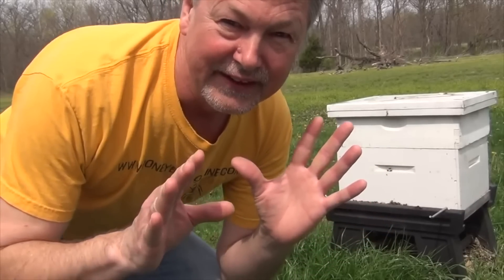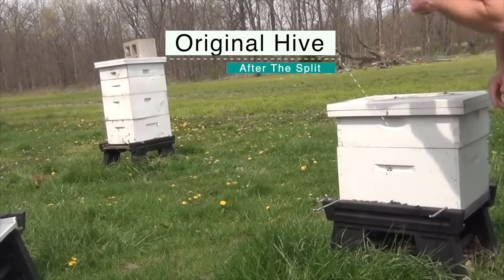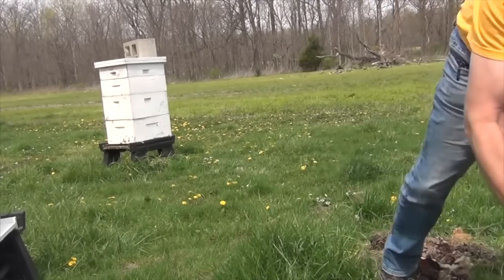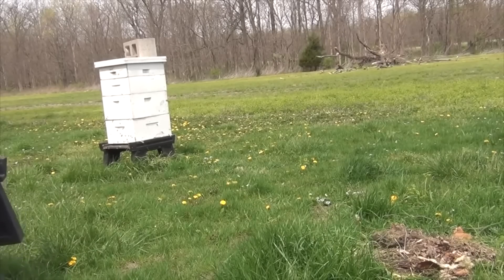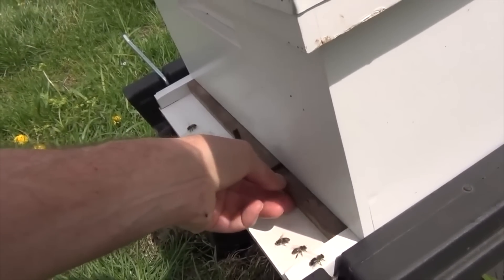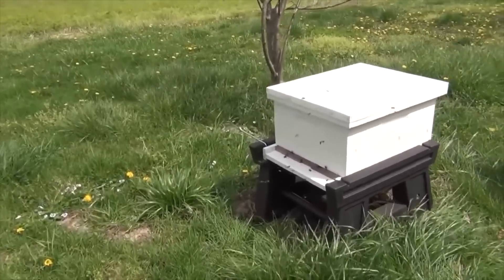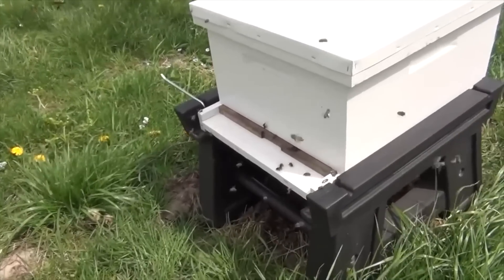I'm going to move the original hive out of the way — there are so many bees but it'll be fine. Now I'm going to pick up this heavy hive and get it out of the way. Then I grab the other one with the queen in it and put it back where it goes. You can put an entrance reducer right here to block the entrance. Step back and you'll see all the foragers wanting to go back inside, but they can't because the entrance is blocked.